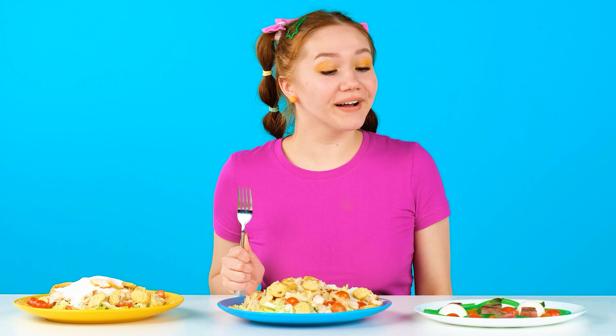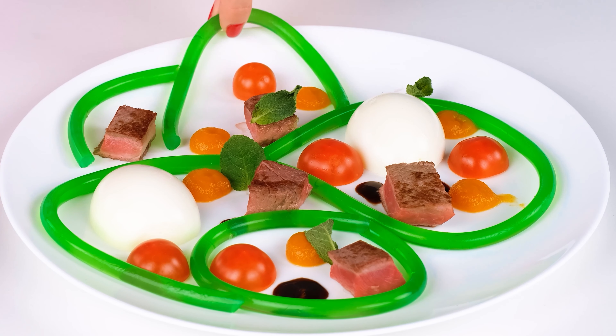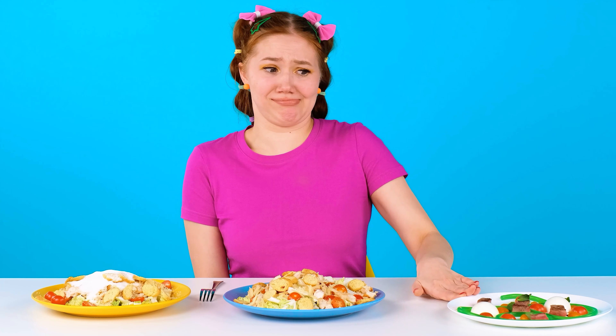Where should I start? What an unusual salad! What are these things? We must try! Ugh — it's not delicious at all! No thank you! What do we have here? That's more like a salad! How delicious! Is that salt? Ugh — no, I won't eat that! Grandma, your salad turned out to be the most delicious!